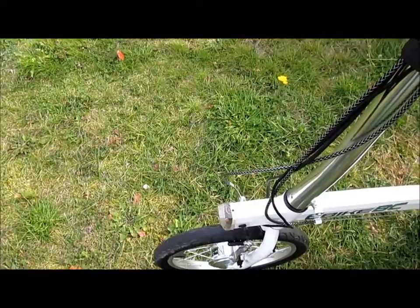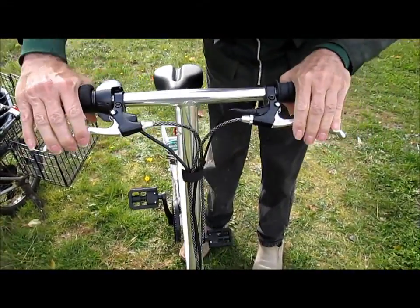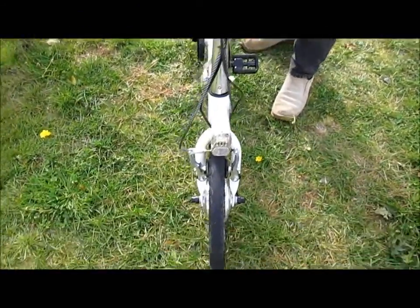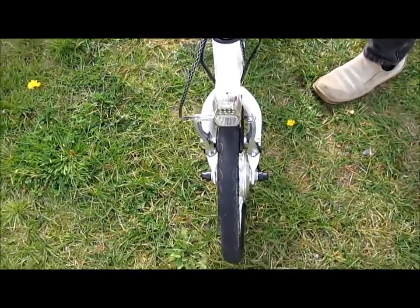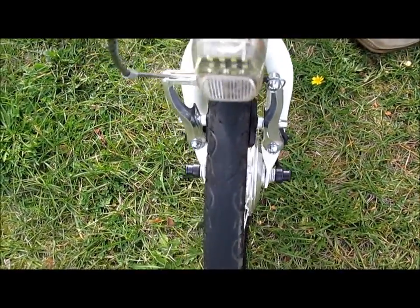I like these brakes — they're called V brakes. They look like a cross between an old center pole and a clamp. Anyway, they stop it very well.